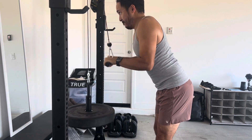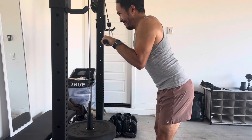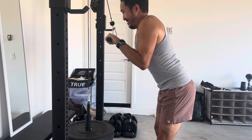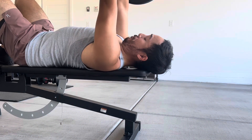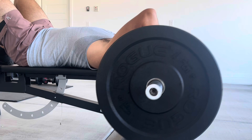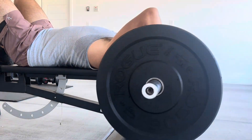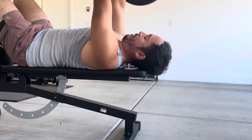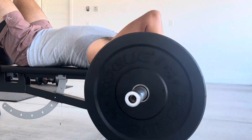We moved on to triceps, doing push downs with the pulley system — still one of the best purchases I've made for being able to use cables in my little garage gym. We supersetted that with overhead lying tricep extensions, kind of skull crushers without crushing the skull. And yeah, that was the day — went to the golf range, went for a run, and did an arm workout. Catch you all next time.